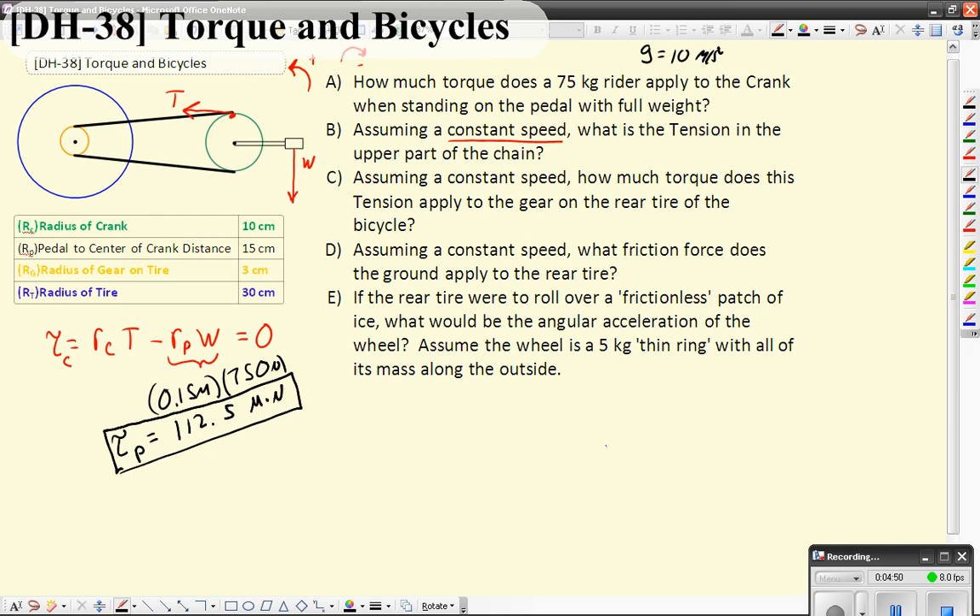Now to figure out the tension, we've got to solve this. So the tension is going to be equal to — if I just solve this — the radius of the person times the weight over the radius of the crank. So it's some fraction of the weight force, which makes sense. It's sort of like a lever, just a rotational analog. The radius of the pedal was 15 centimeters and the radius of the crank was 10 centimeters. I'm going to go ahead and leave that in centimeters because this is really just a ratio and the units cancel out. So what you wind up with is 1.5 times the weight force. And if the weight force is 750 newtons, that's going to give us a tension that is 1,125 newtons.